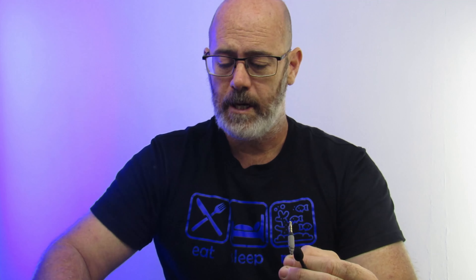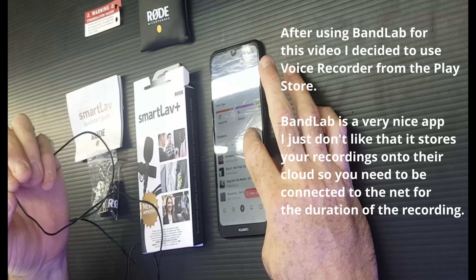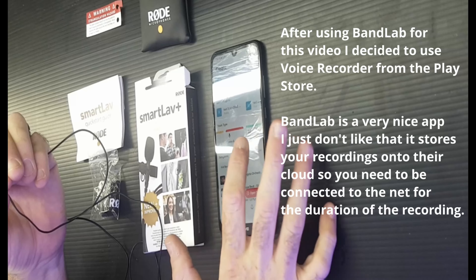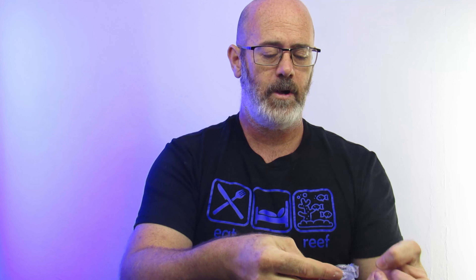I'm going to be using one of my old smartphones as a recording device, and on this phone I've uploaded an app called BandLab. I'd scroll over to voice and audio and then it's ready to record. That's the little microphone — quite an amazing little microphone. Let's pull this clip out. I'm just going to clip it on here now to give you an idea of the difference between recording on the onboard mic and using a dedicated mic for your voice.